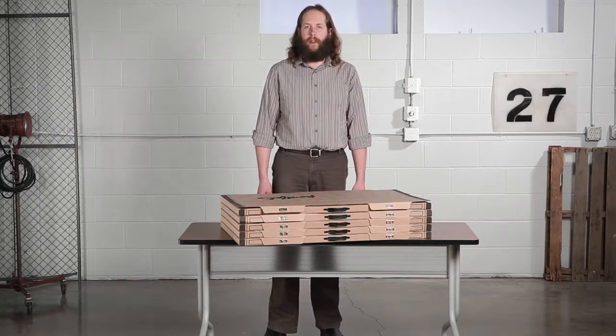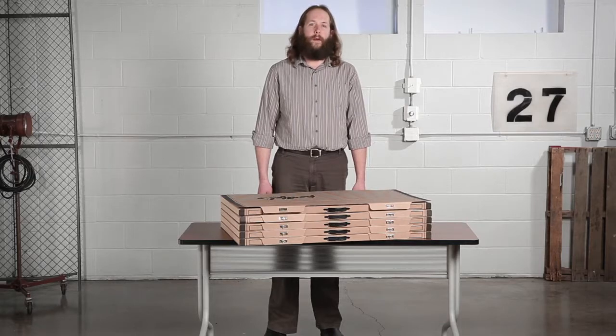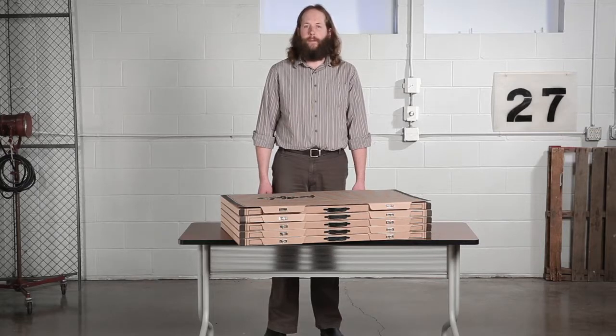You won't have a worry in the world when the art and drawing portfolio is in the picture. These portfolios will keep your projects safe from dents, wrinkles, folds, and tears, so all of your work will be kept organized and pristine.